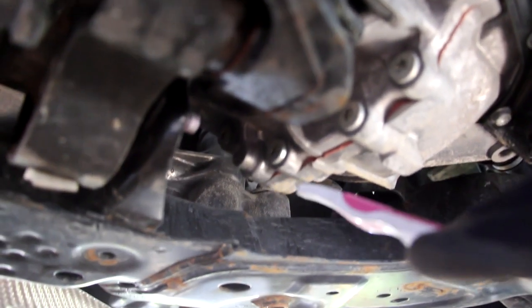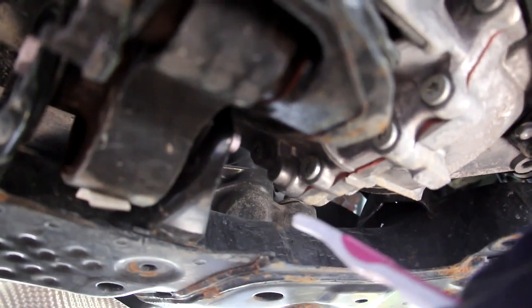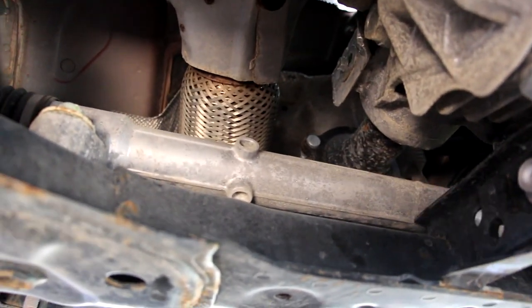The steering setup on the CX-9 is really straightforward — just an electric power steering rack sitting on top of the subframe before going out to the tie rod. Looking up underneath the dash, we have the electric power steering motor connecting to the steering column.